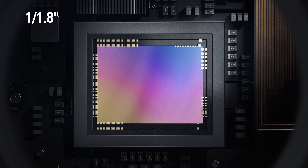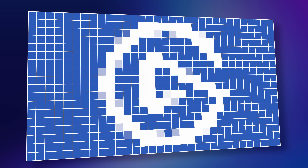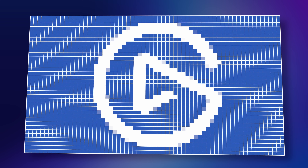At its heart, FaceCam 4K uses a large professional-grade 1/1.8-inch Sony StarVis II sensor to capture crisp, detailed video at 4K and smooth 60fps. Compared to 1080p, 4K video features four times the number of pixels, resulting in incredible detail.